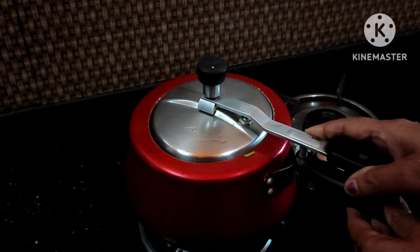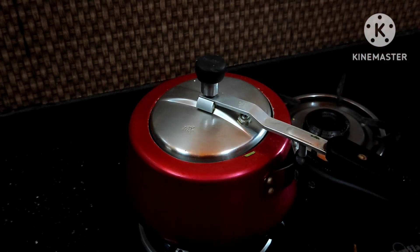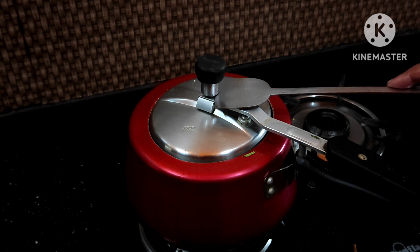After the boiling oil, we'll add the water on the pan. We'll take the gas. Let's fill the pan with steam.